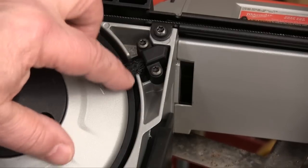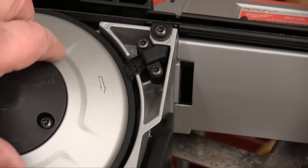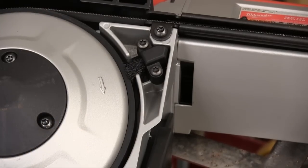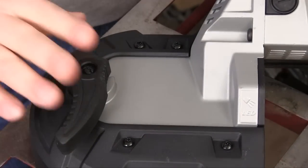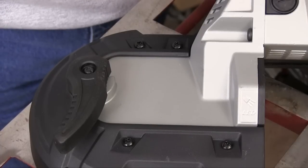To reduce the amount of cutting debris that circulates through this saw, Milwaukee added a brush that keeps the wheel clean. Changing blades could be a real chore, except that Milwaukee built in this tool-free system that starts by flipping this lever open to release all the pressure on the blade.